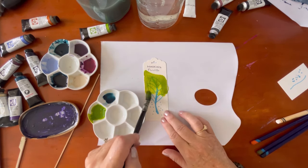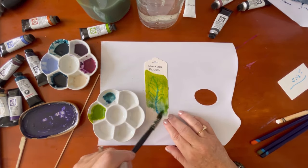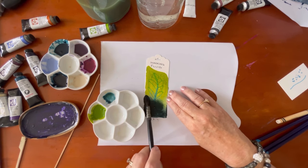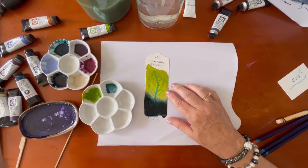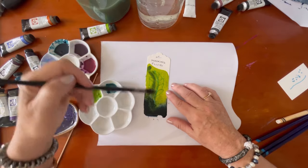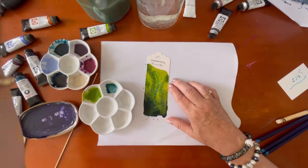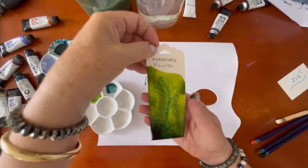The masking fluid is dry, so I'm going to put a layer of two different shades of green over the top and maybe even a little blue, mushing it all together. Then it needs to sit and dry again before we can take the masking fluid off — that's probably going to be several hours — so I'll put that aside.